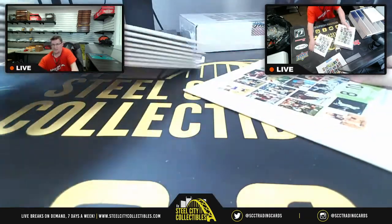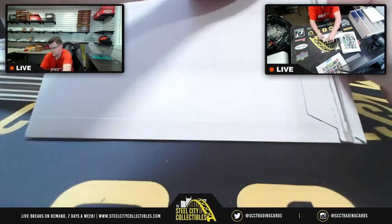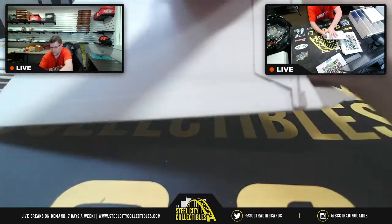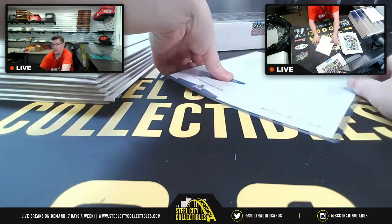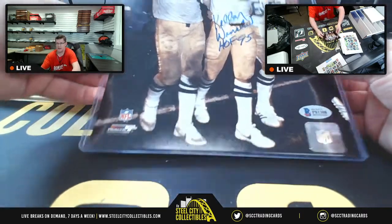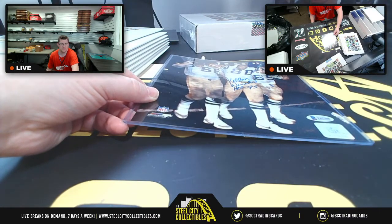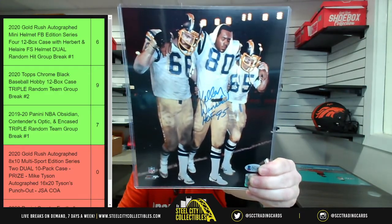They all come in these nice packets. First up is Kellen Winslow. Let me do this from this angle so you can actually see. There we go — Kellen Winslow, Hall of Fame '95 inscription.